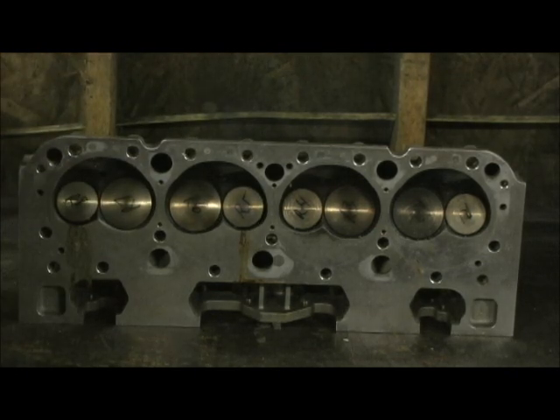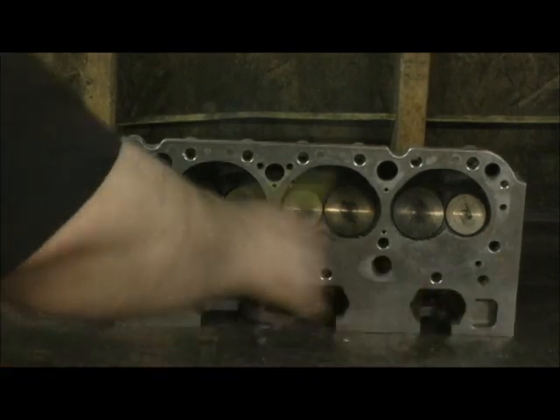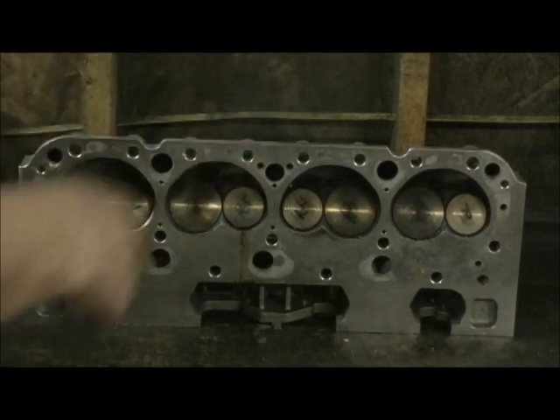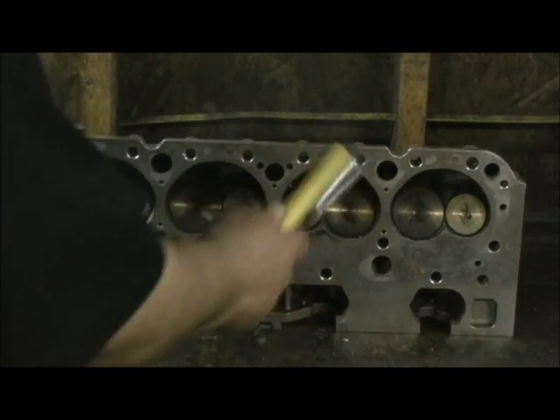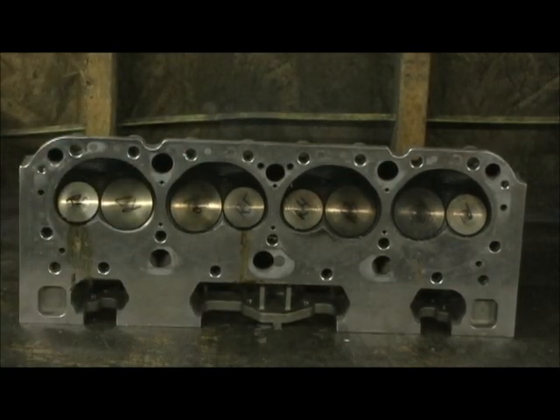He spent $600 on a day of dyno testing, bolted them on, turned around and sent them to me. Now I've got to go in there. We've got the valves ordered all the way around. I'm going to re-hone the guides, custom fit them because the valves that come are probably going to be different. I hand-hone each valve guide, then I'm going to do my four-angle valve job, and I'm going to do some porting on it. He didn't want to go but to a stage three, but I'm going to clean up the chambers and all that.